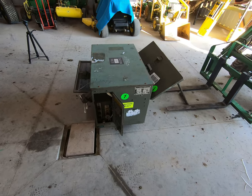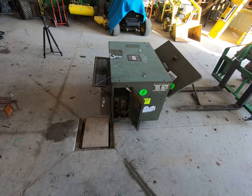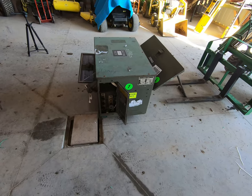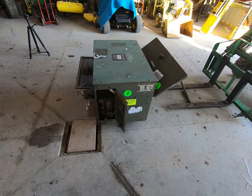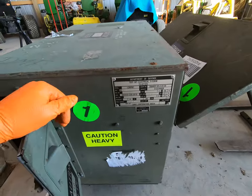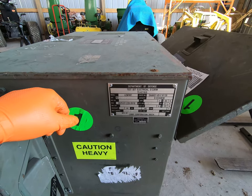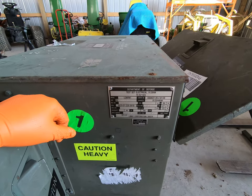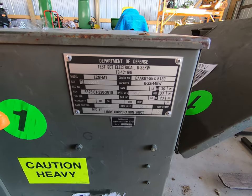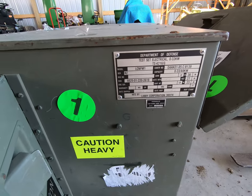Let's talk about the load bank for a few minutes before we get into the test. This is a Department of Defense test set, electrical, zero to 33 kilowatts, TS-4216G, model number LCN FM1. It was manufactured in March of 1987 and overhauled or remanufactured in 1993. The load bank test will probably be in part two since I want to explain a few things first — there was no manual available online for this unit.